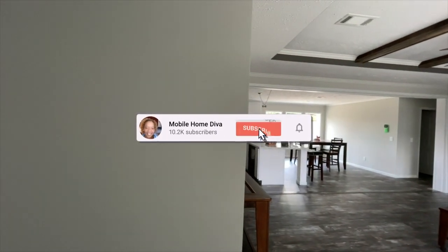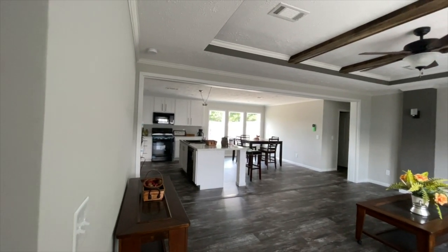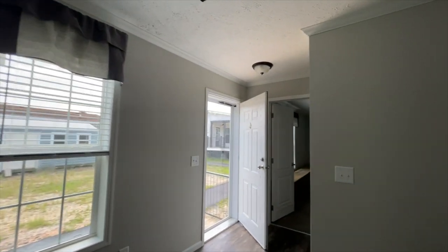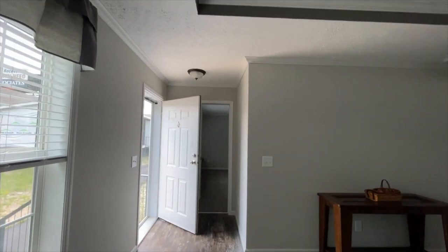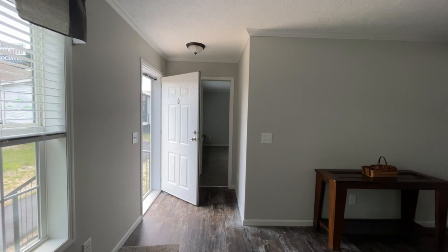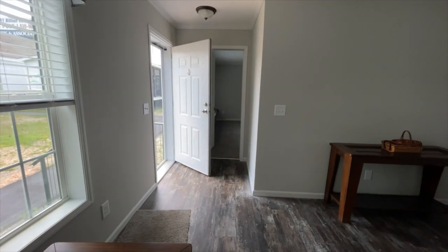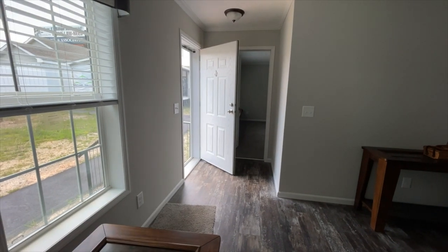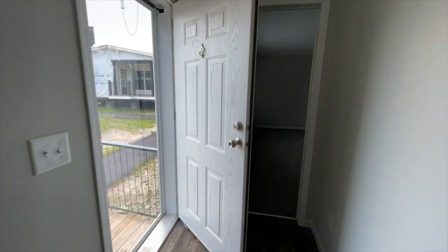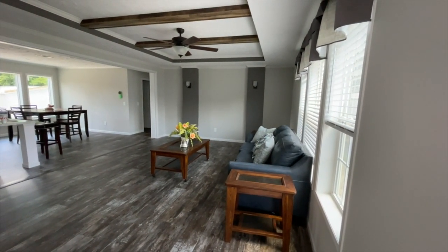All right, so when you come in — I'll leave the door open for light — you've got this little foyer area. When you open the door, your guests can't see directly into the house. Off to the right is the living room, but you've got this little space as a foyer area, so people know this is the dedicated space to take shoes off. You can put a little bench right here next to the door. From the front door to the right you have an open area — your living room, dining room, and kitchen.